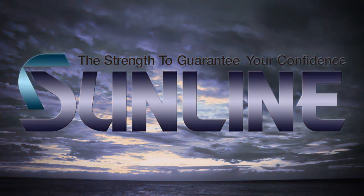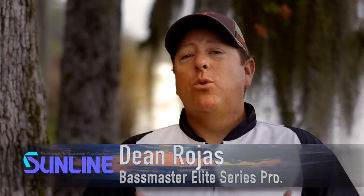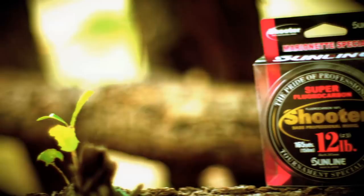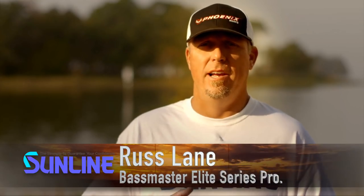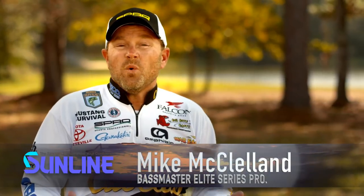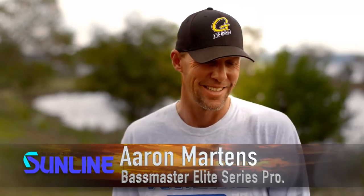When I talk about Sunline, I think of one word: confidence. Sunline FX2 is what I use for all of my frogging and flipping. SX1 braid plays a big part in fishing line. Shooter I'm going to use in those close-quarter deals like flipping and pitching. One of my favorite techniques on the tournament trail is to fish offshore ledges. We have taken the questions out of the equation. Take my word for it — it works.